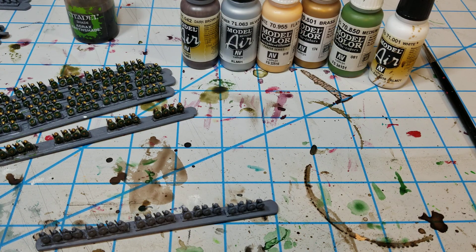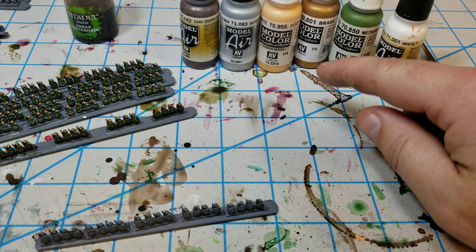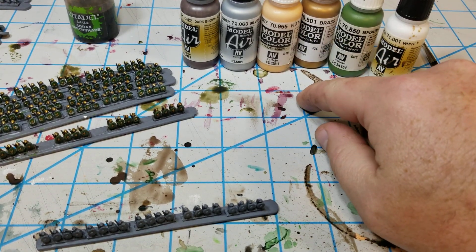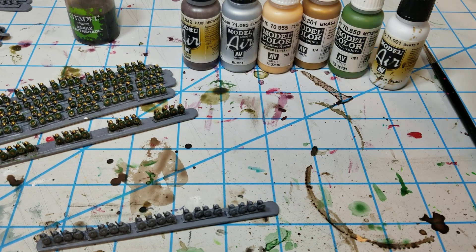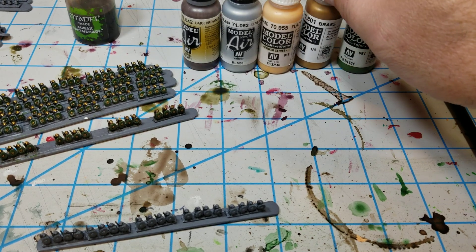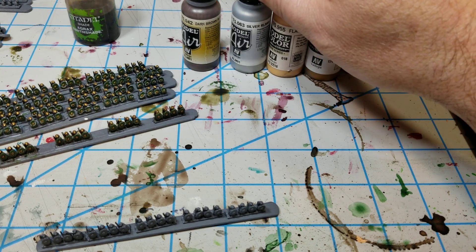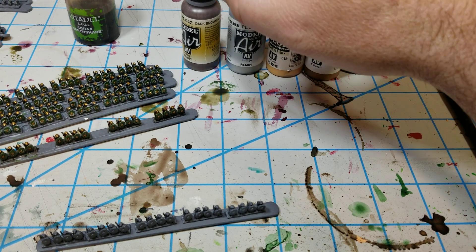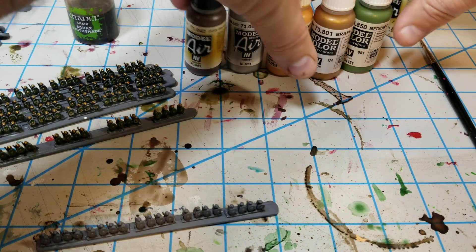Hello all, Project Wargaming here with another little painting tutorial on how I paint up Bacchus auxiliary troops. To start off with I am going to use these colors: Olive Vallejo — if I can get it in air then I do — but here's just a little bit of white. I also use this medium olive, brass and flat flesh along with silver and then a dark brown. So those are the ones I use.